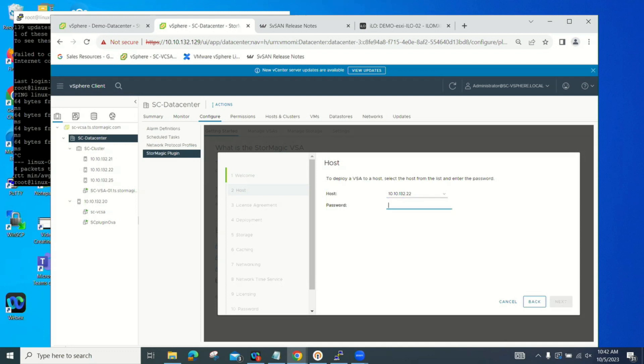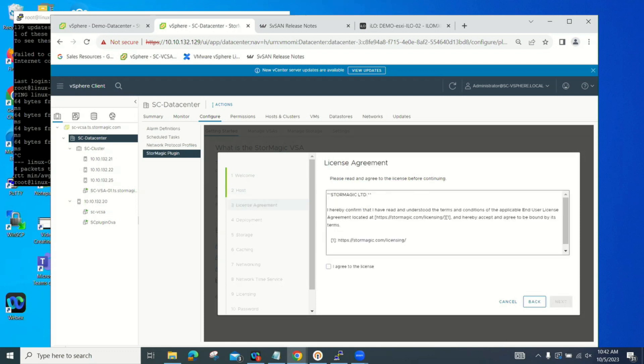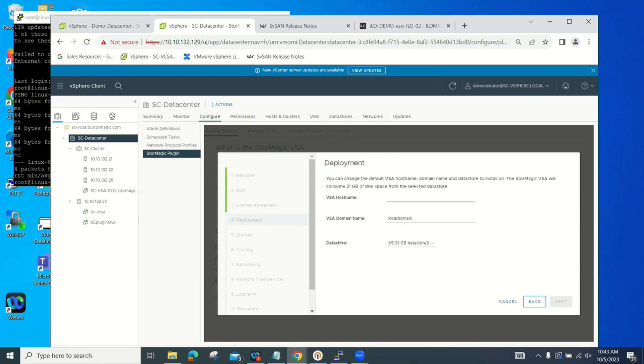This is the root password for ESXi. And then, of course, you have to accept the licensing agreement.